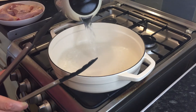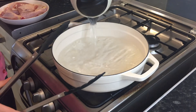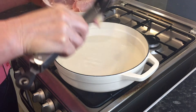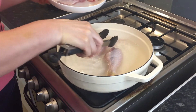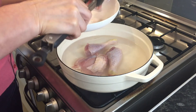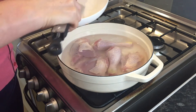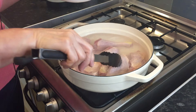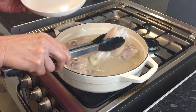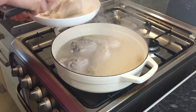So I'm going to blanch the chicken to remove blood and bone fragments — about 5 to 10 minutes. Then I will wash the pot thoroughly and start again. It's now 7 minutes, so I will remove the chicken to wash.